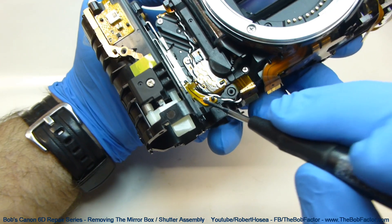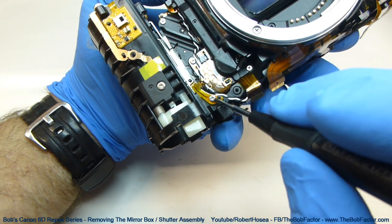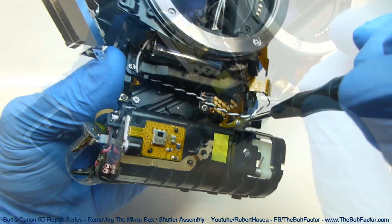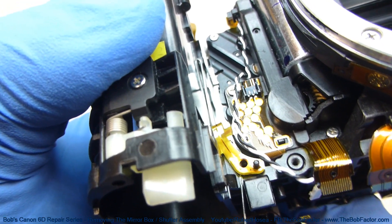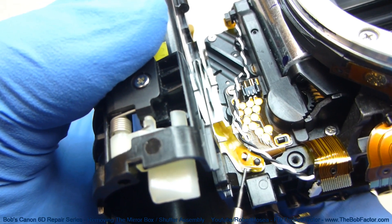Now we need to remove this screw right here so that we can release that flat ribbon cable that it's holding down. With the screw out we can just lift that flat ribbon cable up off of that post.